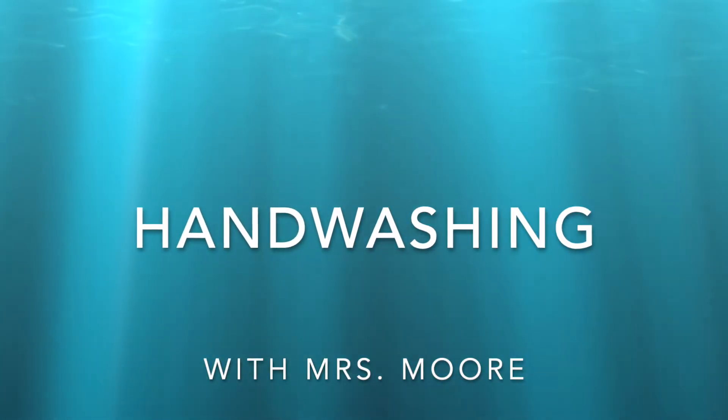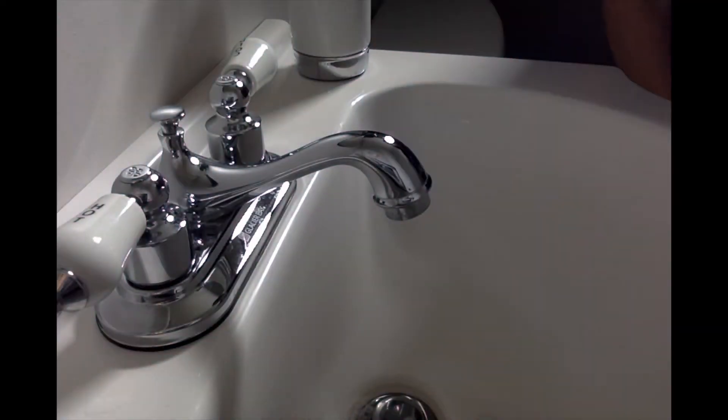Hand Washing with Mrs. Moore. Once we are in the bathroom, we need to first turn on the water.